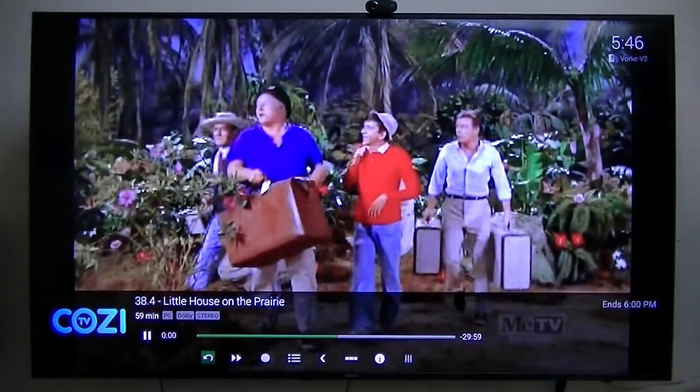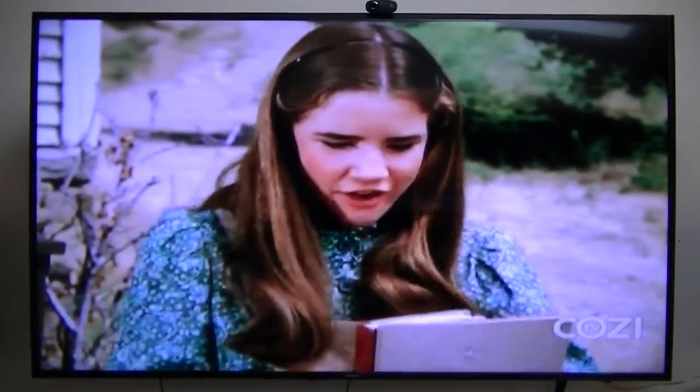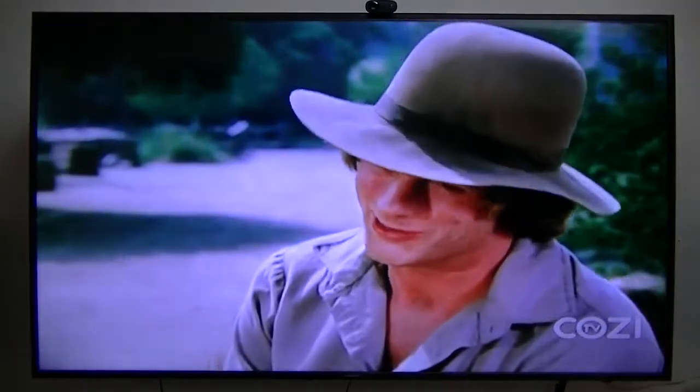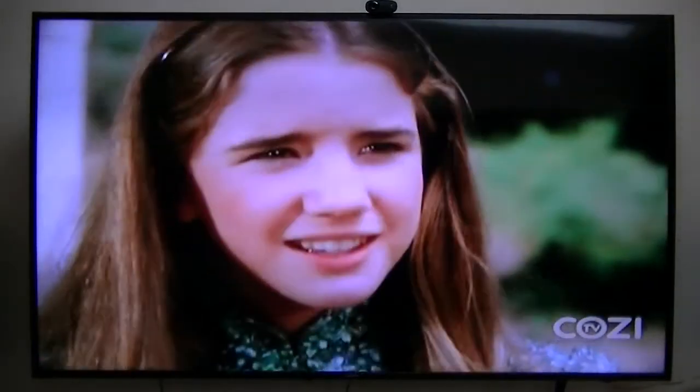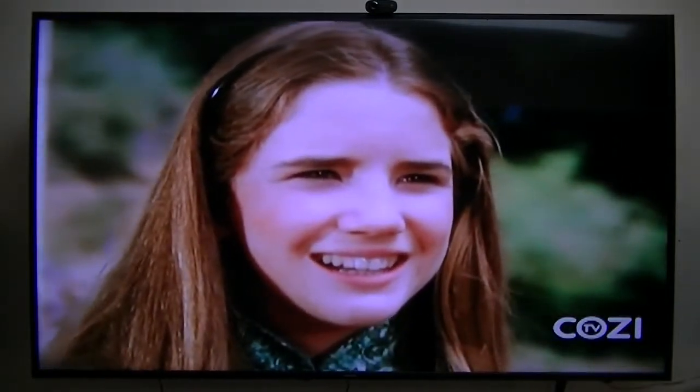Little House on the Prairie — it's been years since I've watched that. It takes a few seconds to actually tune to the channel and start playing, but once it starts playing it plays very well. Of course it takes a minute to pause since it's buffering on the back end, so there's no pause and play function.